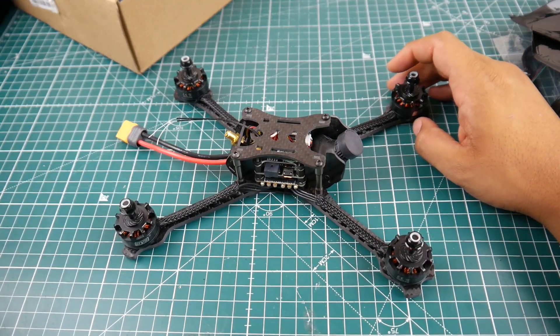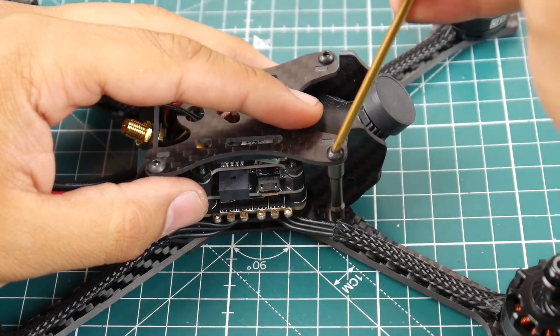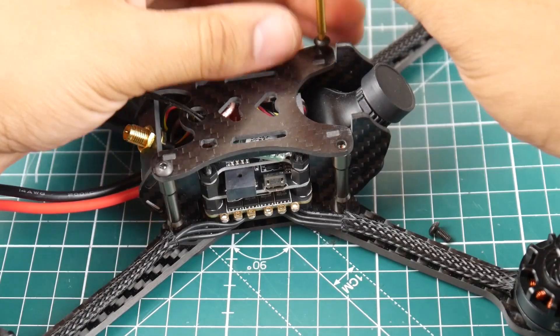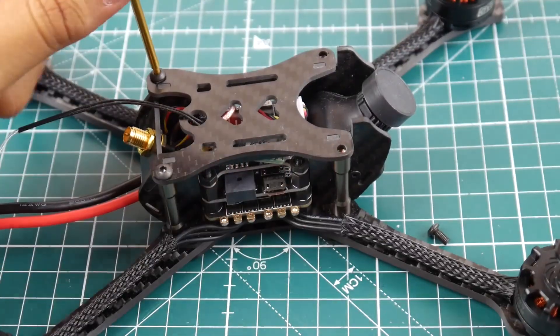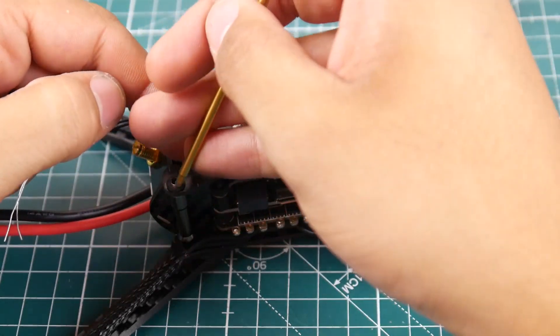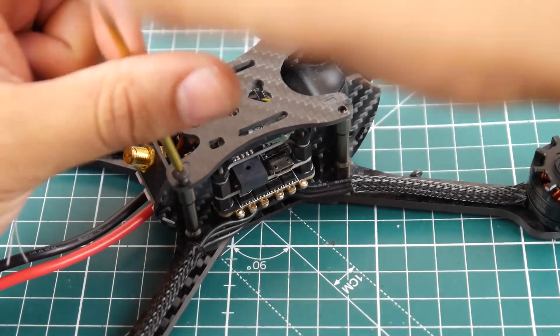Let's go ahead and start taking this guy apart and take a look at what we can find inside. So let's go ahead and take this bad boy apart. You don't get much camera protection, as I can tell right now. We're gonna see how all this plays out — see the alignment of the frame, the ease of access, and if we're gonna have to modify it in the field.